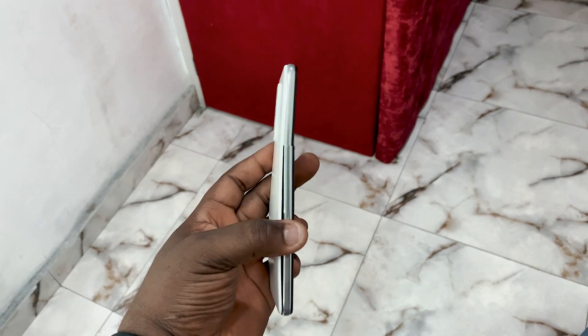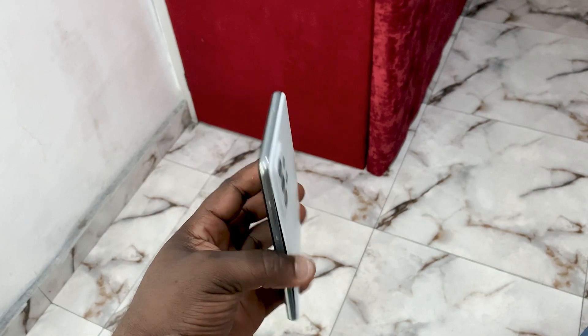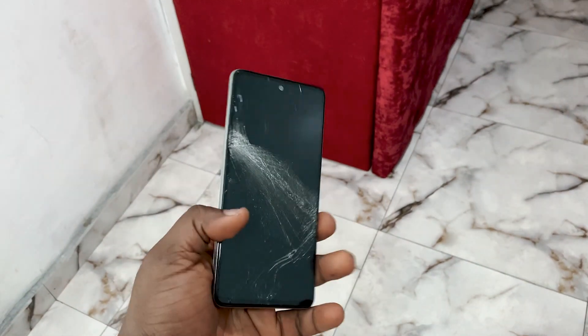Hi there, this is Kingsley. So this is the Samsung Galaxy A52 — well, technically, because this one had an accident and the phone split in half.